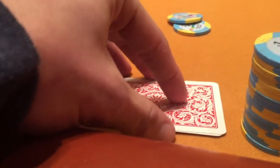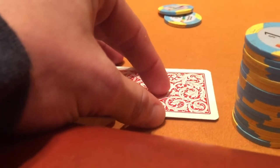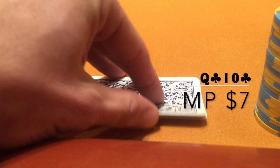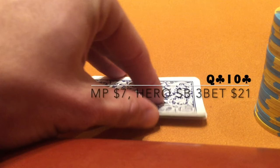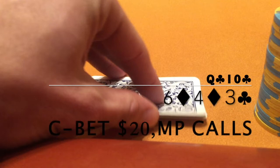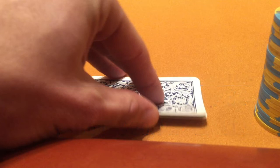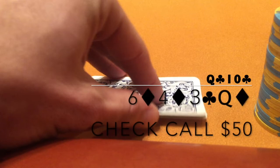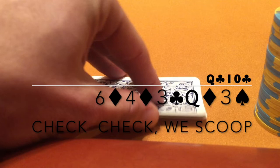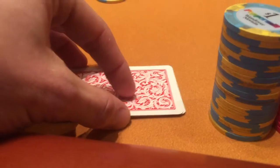First hand of the session we pick up ace-five offsuit in the big blind and go ahead and fold. Next hand we pick up queen-ten of clubs from the small blind. Middle position opens to seven, folds around to us, and we go ahead and make the three-bet to 21. He calls and we see a flop of six-four-three with two diamonds. We c-bet to 20, he calls. The turn brings the queen of diamonds — we check, he bets 50, we call. The river brings an offsuit three, I check, he checks back and shows pocket sevens. The queens are good and we're off to a nice start.